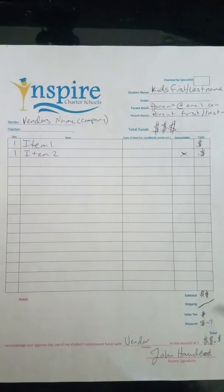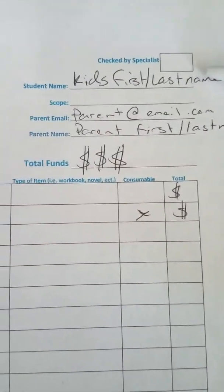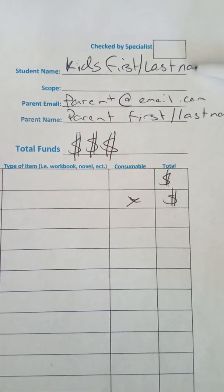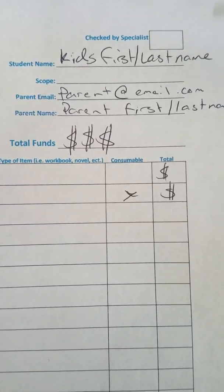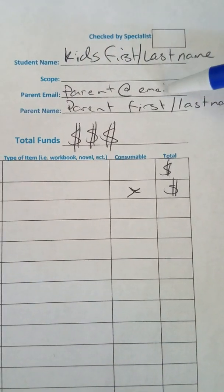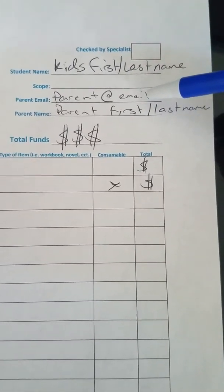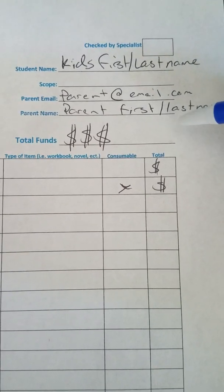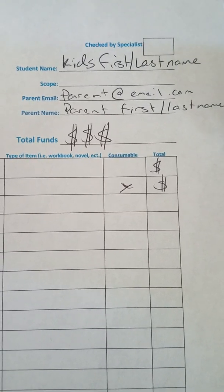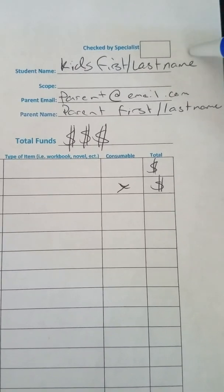So this is their form — this is the most up-to-date form that I got my hands on right here. What you first need to do is put your child's first and last name right up here where it says student name. Then you want to put in your email so that you can get updates from the vendor if they need to mail the product to you. And then you obviously want to put your first and last name, because sometimes it's easier to look up by the parent's name than the kid's name.